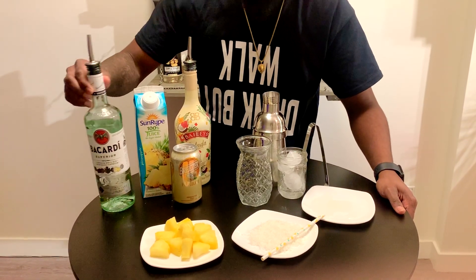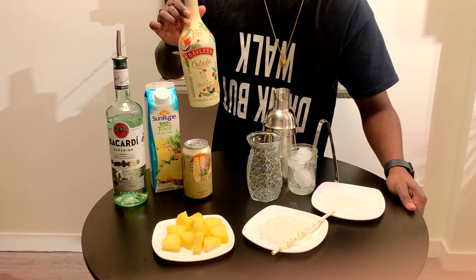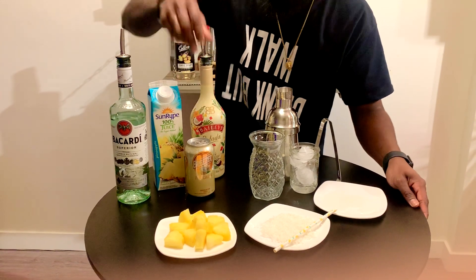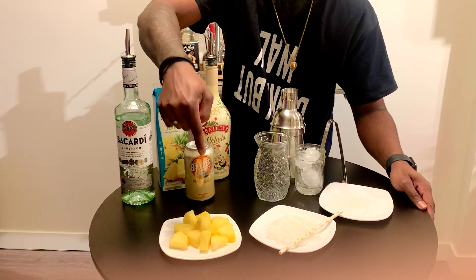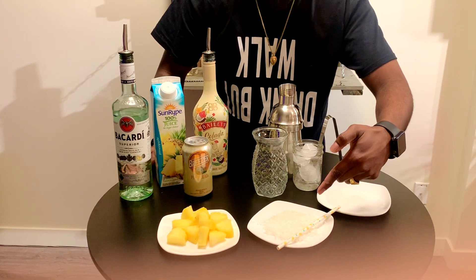Hi guys, welcome to Firewater 90ml. In this video I will show you how to make pina colada. All the ingredients are here: white rum, pineapple juice, Baileys pina colada — guys, this is the 2021 new edition. Optional: braised rum, mixed pina colada, pineapple simple syrup, and desiccated coconut.